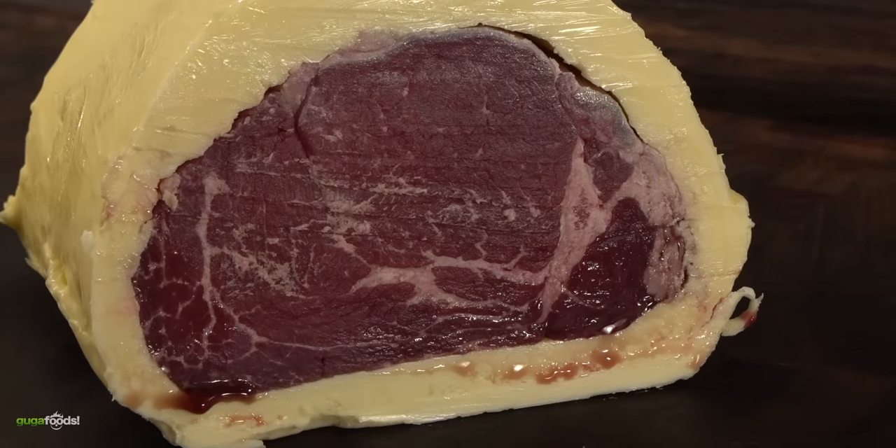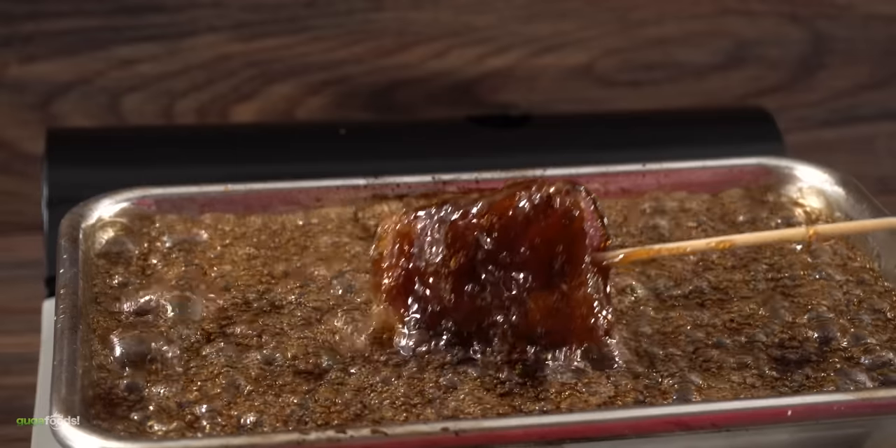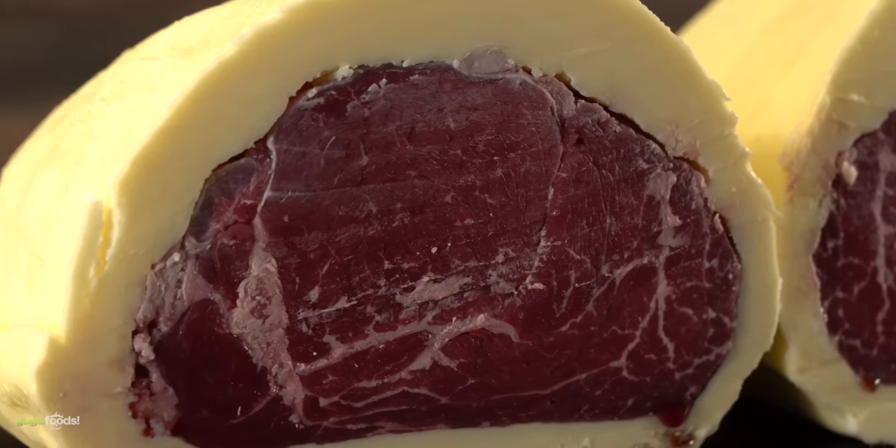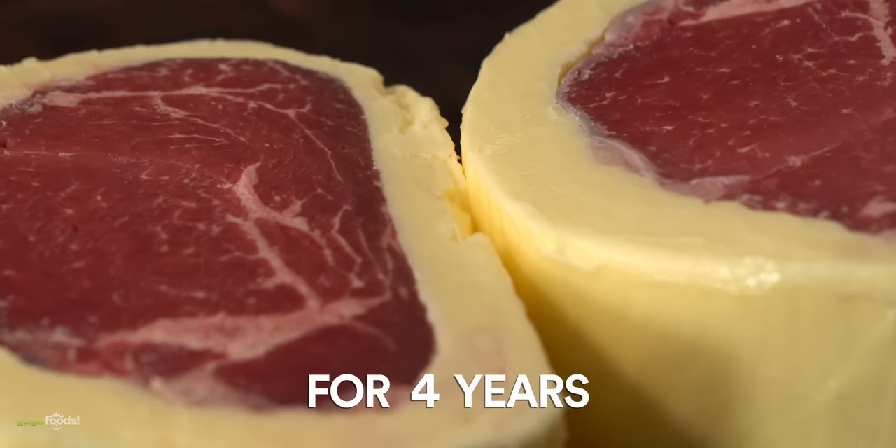Four years ago I started an insane experiment, and if you've been watching my channel for a while, you know my experiments are pretty crazy. However, this one may just top them all because I accidentally forgot about this experiment for four years. Let me explain.